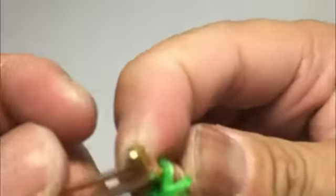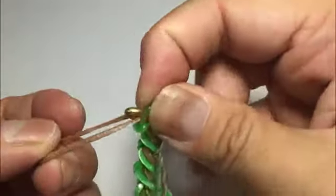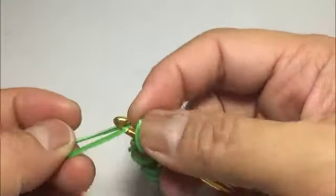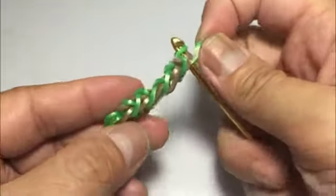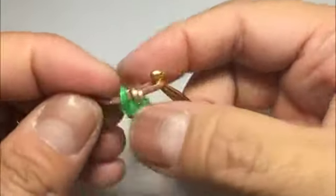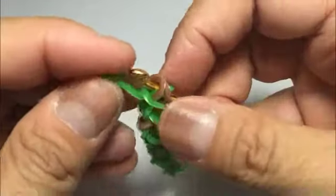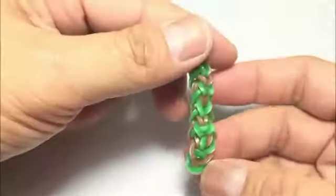I'll try to make this long enough for you to see the steps but not too boring. Unloop the three, close, then pick up the green and loop the three, pick up the two, then close and fold. Get another brown, unloop the three, close, pick up that green, get another green, unloop the three, pick up the two, close and fold. Now you can see the pattern of how it looks!